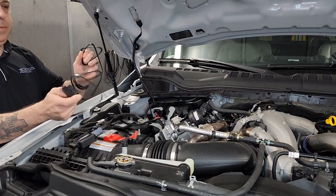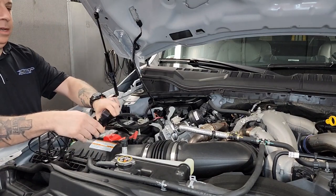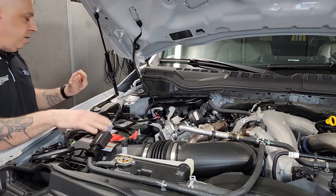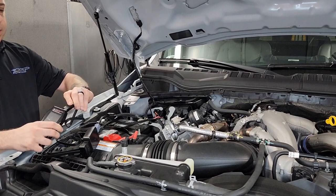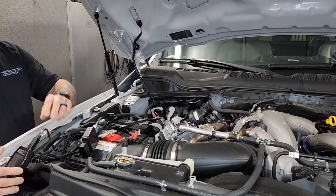Then we're going to take our OBD2 cable and plug that in to the other port on our flash box. And then our SCT X4, we're going to plug in.